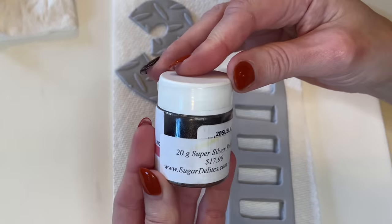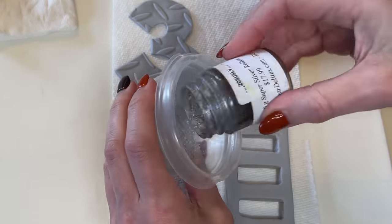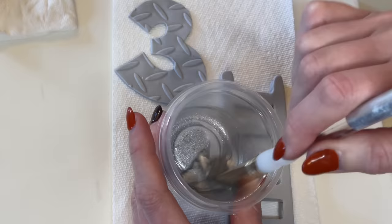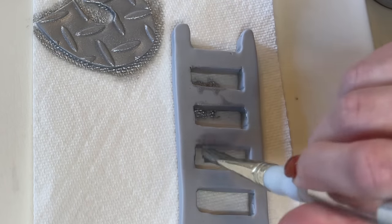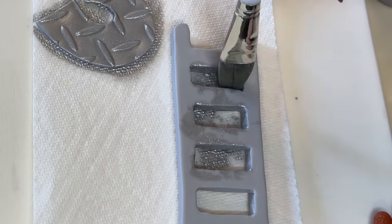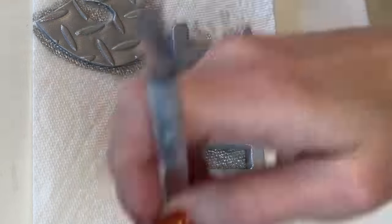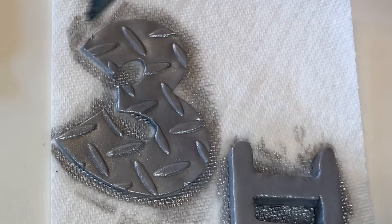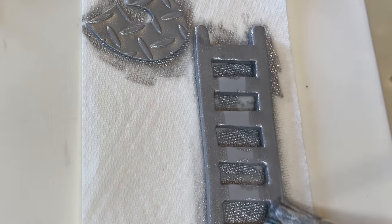Now I need to paint the silver. Let's turn the ladder over onto a paper towel. I have some Rolkem Super Silver and a little container. I'll pour some of that powder in there — I will link everything below. I have some lemon extract, pour that in, get a paint brush, and paint a coat on the number. For the ladder, I'm trying to get the inside pieces first, then the outer edges, then the back. I let that dry, do another coat on the three, then flip it over once dry and paint the front.